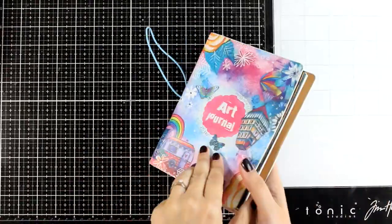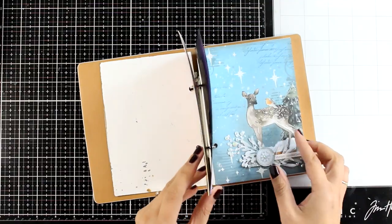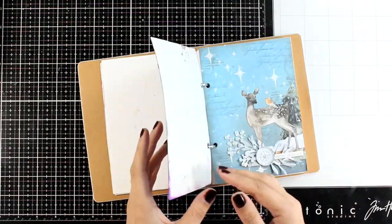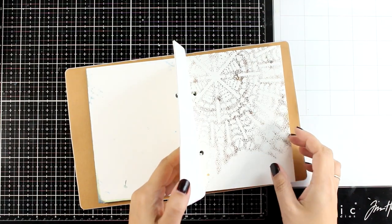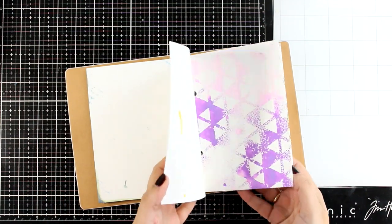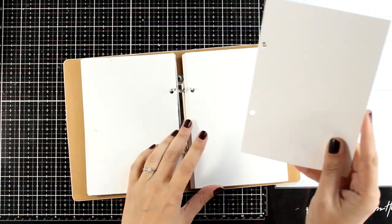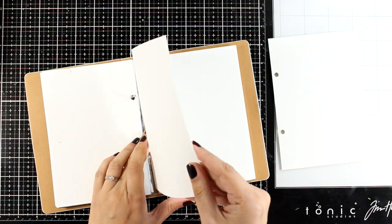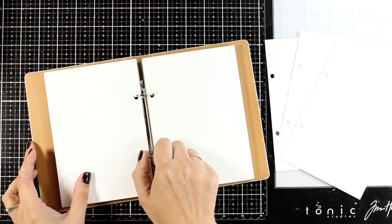Lately I'm working on this art journal from a previous release by Art by Marlene. The pages are 5 by 7 and this is discontinued — I couldn't find it anywhere to link it for you. This paper is thick watercolor paper so it takes mediums, sprays, and water lovely; it's not going to warp at all, and since it is so thick it's not going to bleed at the back.